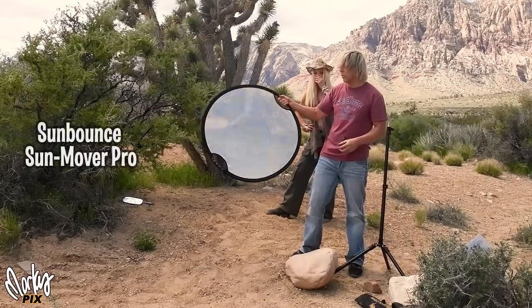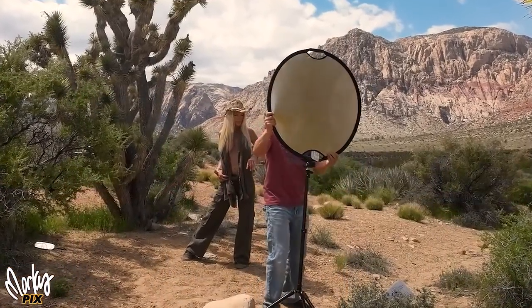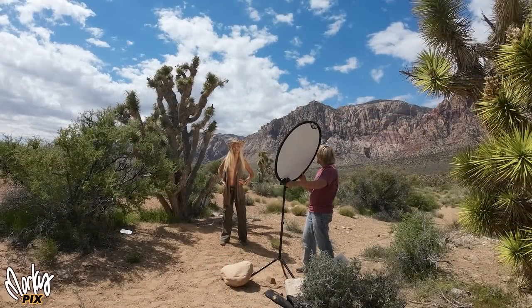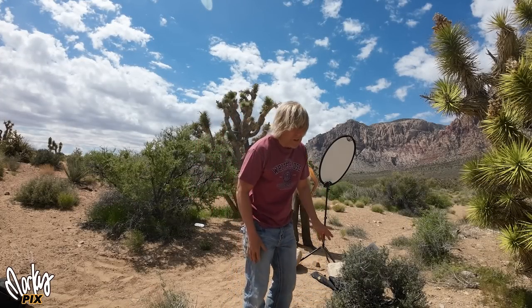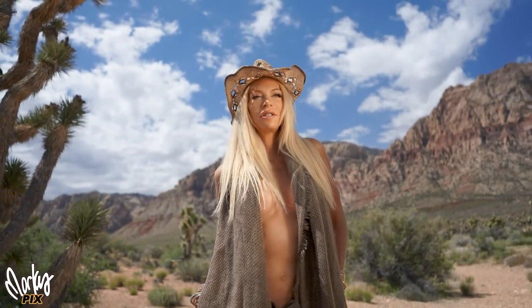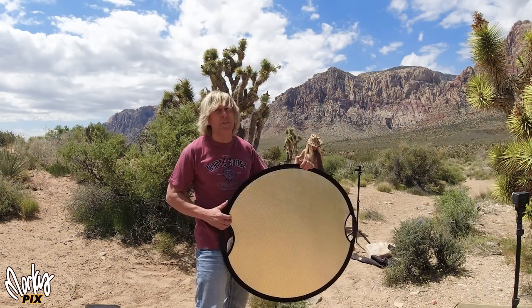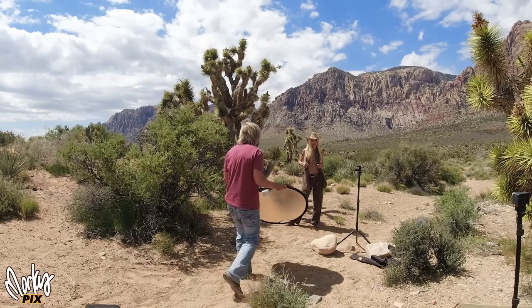First up from California Sunbounce is this 33-inch round reflector — pretty rugged with a handle on each side, good for clamping in place with a super clamp on a light stand. The reason this one looks better than plain silver is it has a zebra pattern — silver and gold zigzag stripes. Gold alone is too orangey and silver is too bluish, so this zebra is perfect for skin tones. They all have white on the back for a softer reflection, great for a glamour look.